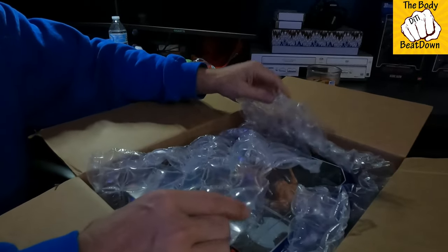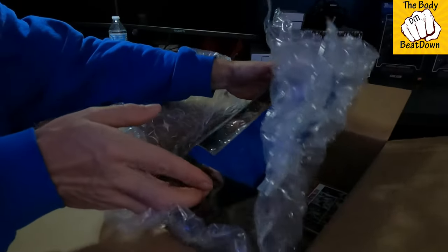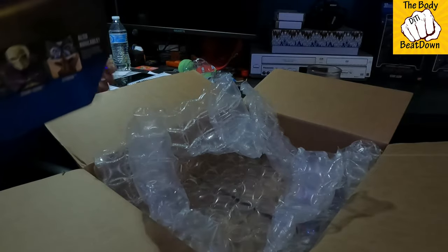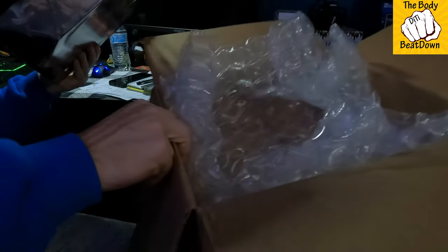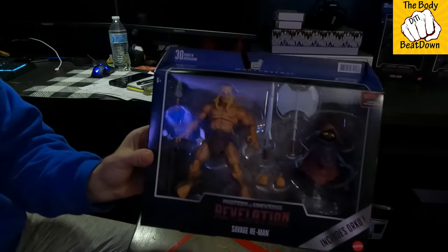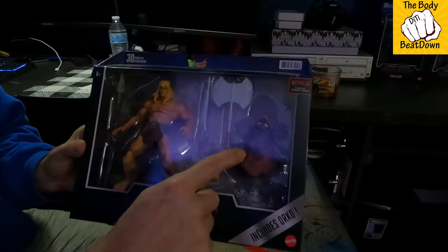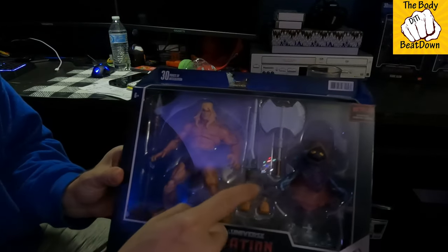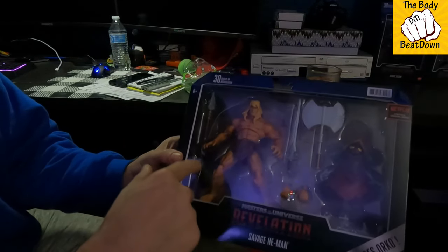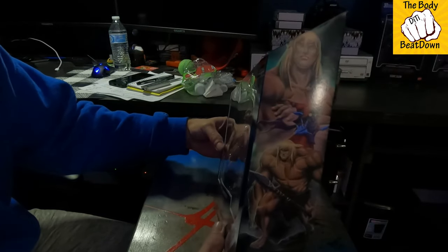The packaging is pretty good. I got my Savage He-Man — it includes Orko. So we've got Savage He-Man, some weapons, hands, Orko, a spear, all kinds of good stuff. There's also some artwork on the packaging.